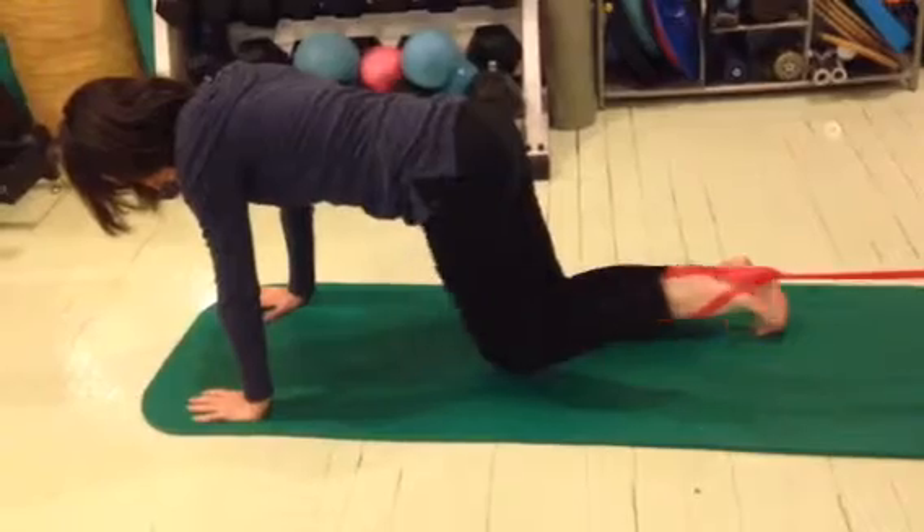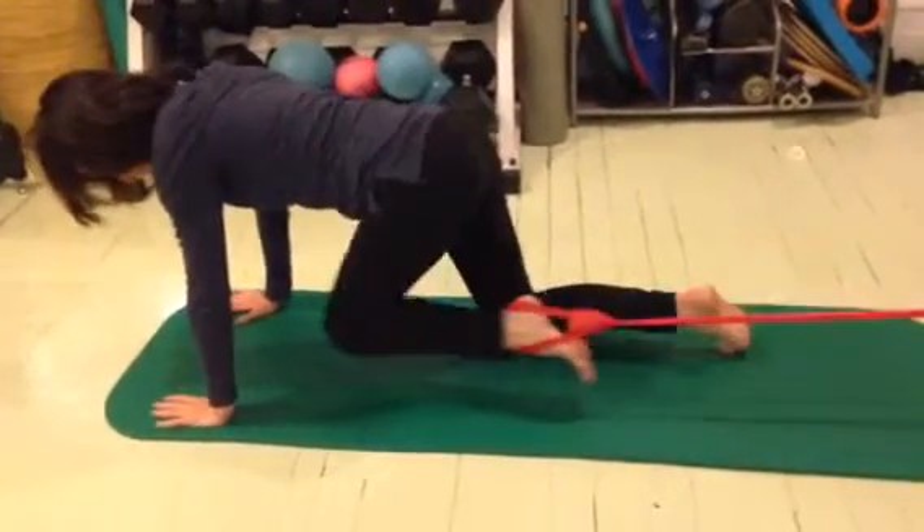Two sets of ten. Make sure you don't rotate — just stay squared off.